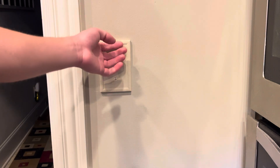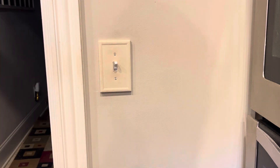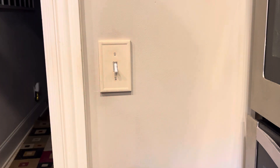This is the switch that doesn't work. How a three-way switch works is you're supposed to be able to control it from the other side, and also from over here, but the one over here doesn't work. So we're going to be replacing it today.